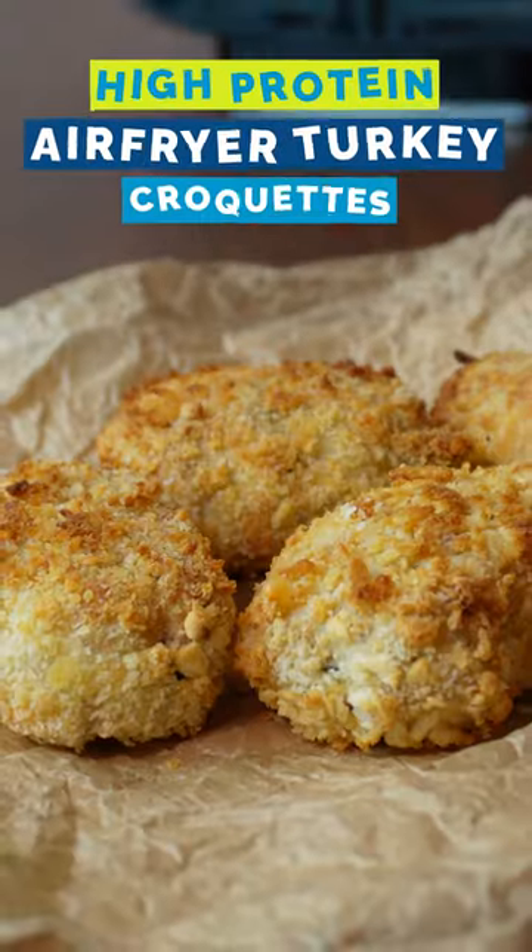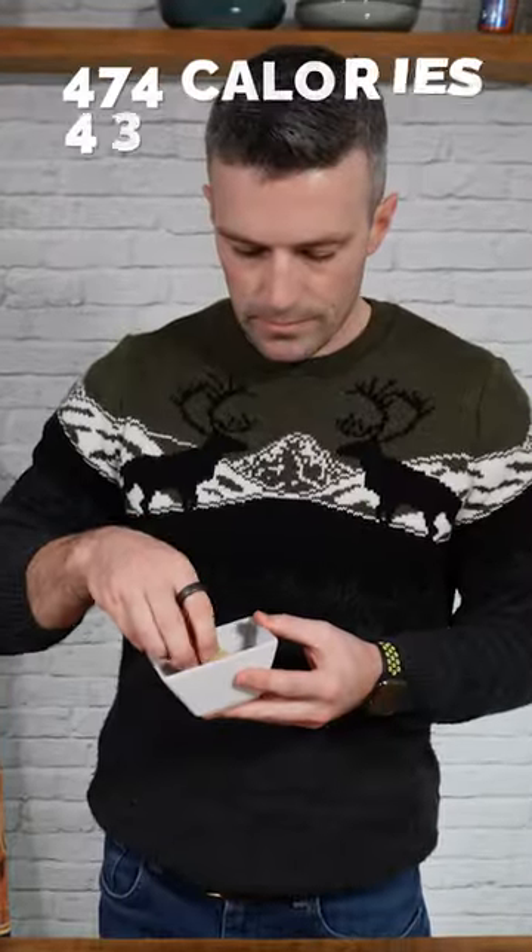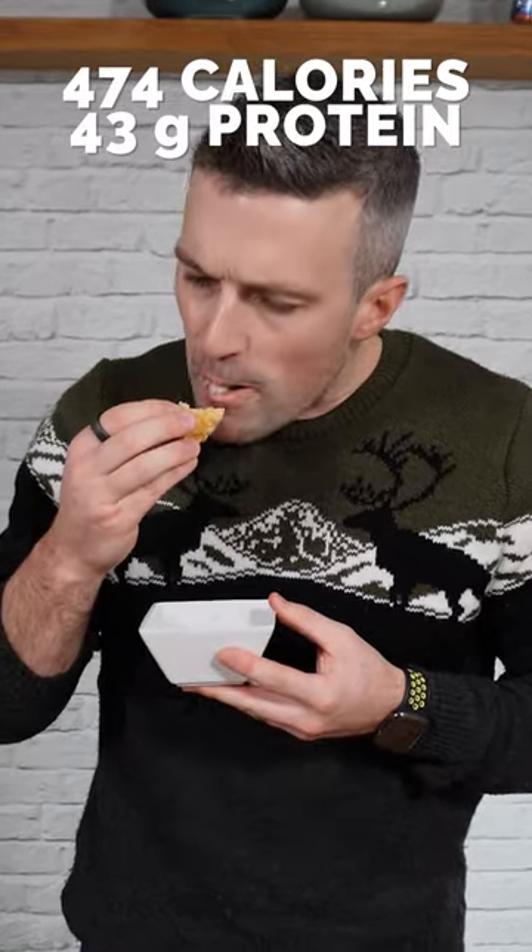If you've got any leftover turkey from Christmas, this recipe for crunchy air fryer croquettes is an absolute doozy and I think you're going to love it.